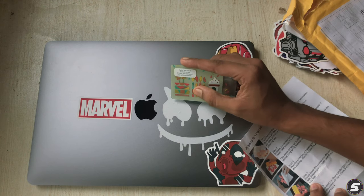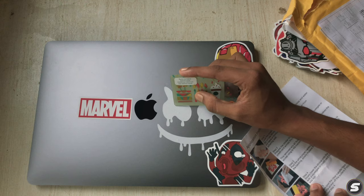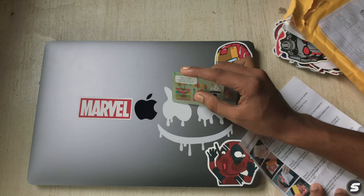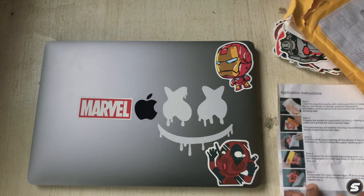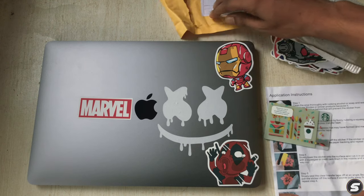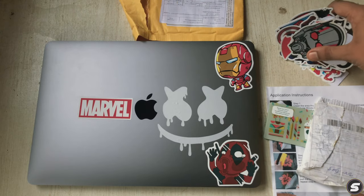Let me try to fix the bubbles using the card — it's not working, so I'll leave it. Just a few bubbles and it doesn't look too bad. Now it's time to stick some Marvel or DC stickers.